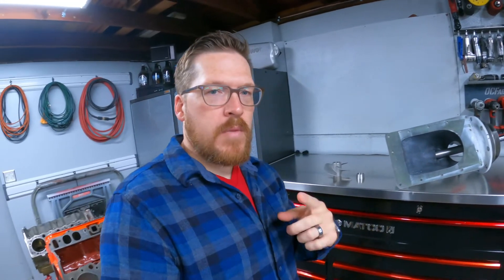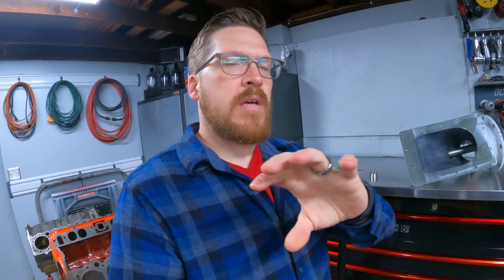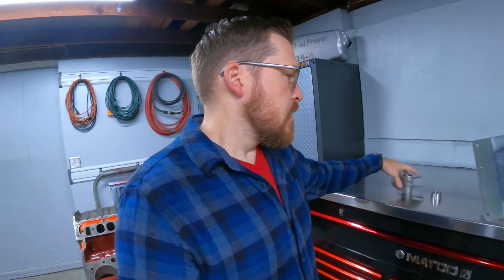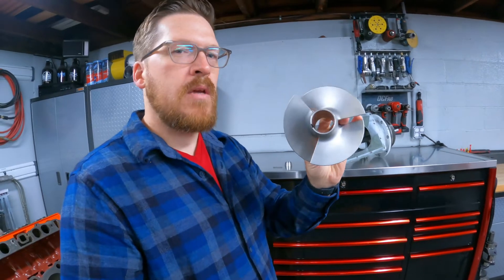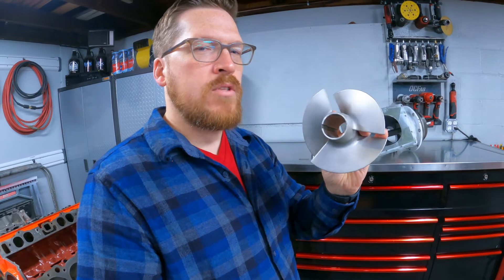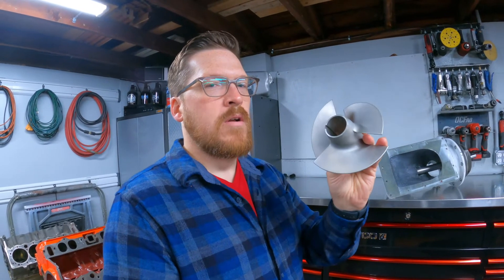One thing I didn't mention about this inducer: unlike the impeller, which gets loaded by water because it has the restriction of the bolt and therefore at a certain point absorbs all your horsepower so you can't spin the engine any faster, the diameter of this inducer is so small and it sits essentially free inside the suction housing. These don't inhibit your top speed and they don't rob power - they only give you a benefit on hole shot. Once you're up to speed, they're pretty much indifferent.